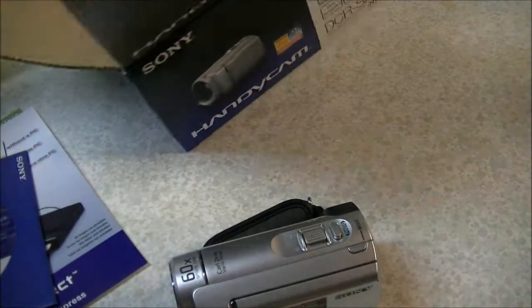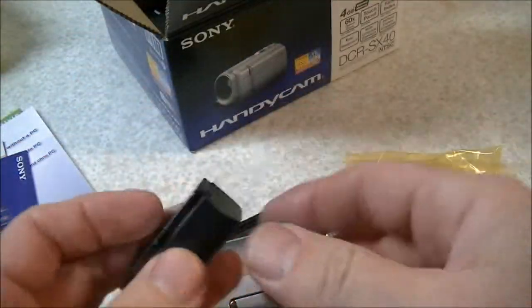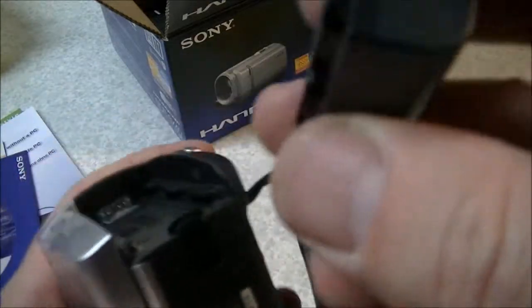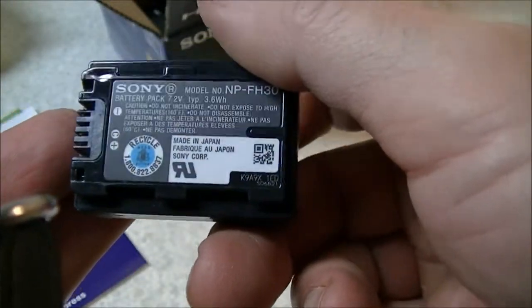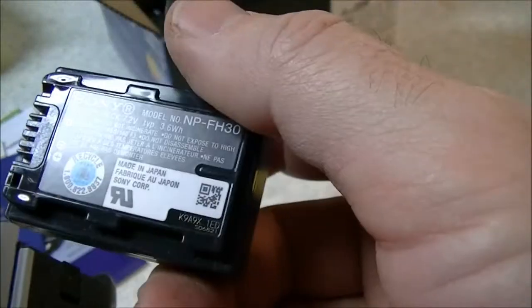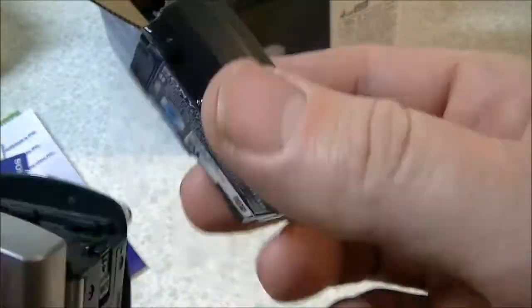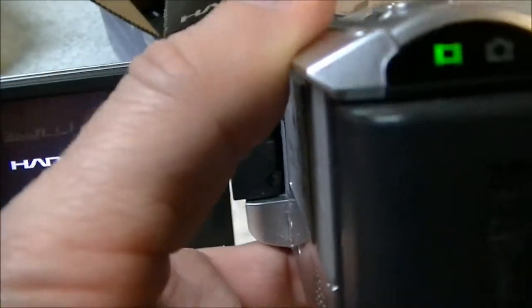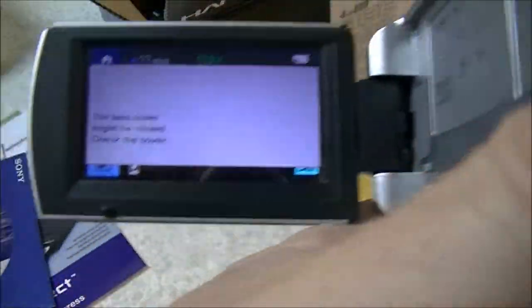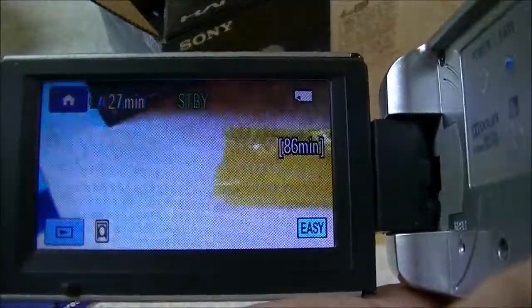I should put the battery in to show you that it works. There we go — the battery's in. Pretty good battery life with this camera, much better than with my current camera actually. This is the original Sony battery, and of course you can buy aftermarket batteries on eBay at a better price if you want a spare. The battery just snaps in the back like that and locks in place. Opening the camera up — it fires up and it's telling me the lens cover is closed, which of course it is, so we'll open that up.